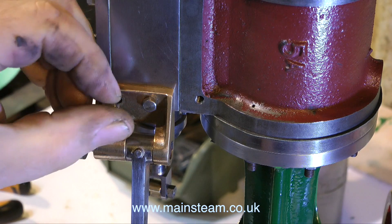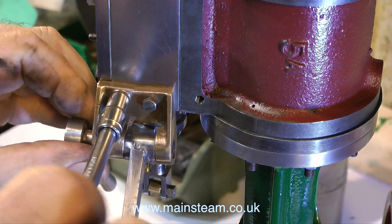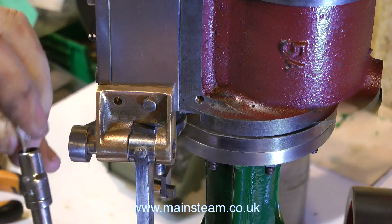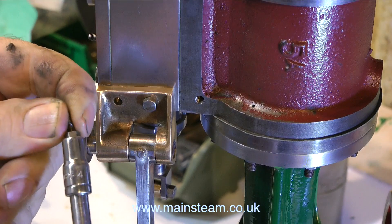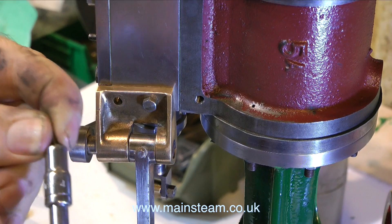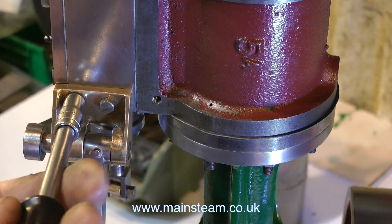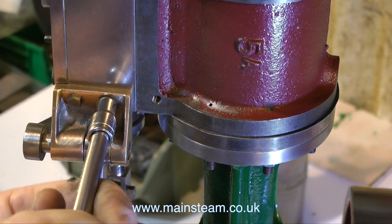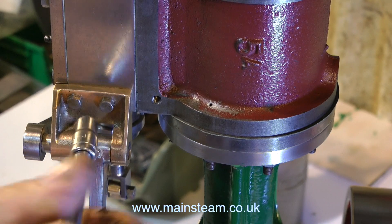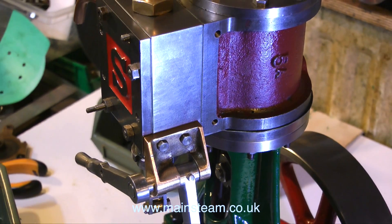When I'd finished cleaning up the valve gear, it was time to bolt it back onto the engine. It's held to the engine with two 4BA bolts on this small gun metal bracket. Here's a useful tip: if you're using a socket to fit lots of small nuts and bolts, the sockets are generally too long and the nut or bolt will go right down into the socket. But if you put a piece of paper in the socket, it holds the nut or bolt to the front of the socket and makes it much easier to initially engage the thread in the tapped hole.